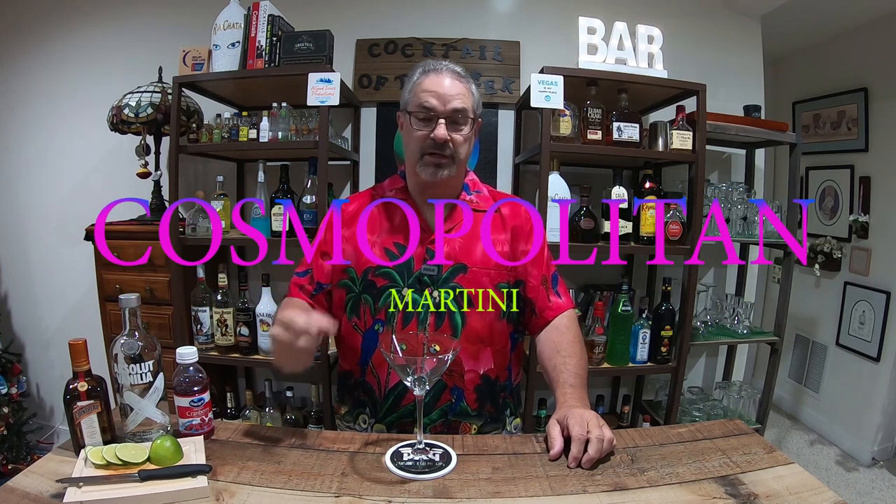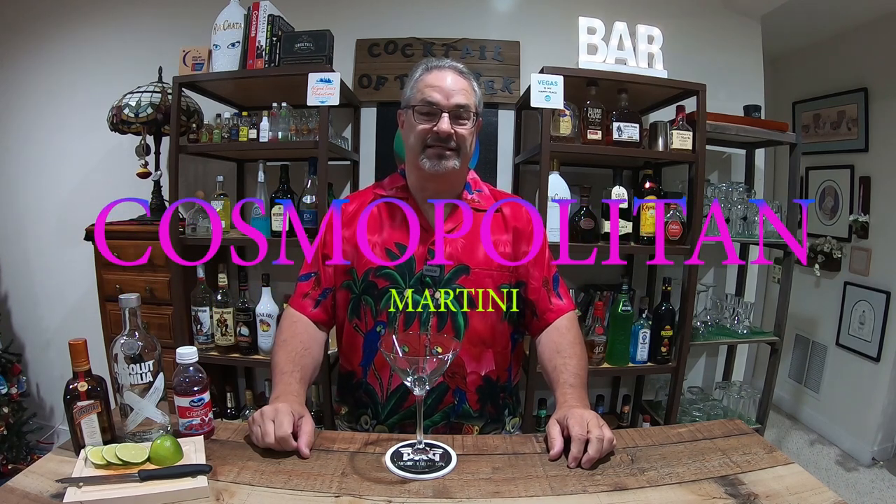Well, hello ladies and gentlemen, and welcome to the episode of PJ's Cocktails. That's right, martini week continues with martini number two — the cosmopolitan. The very one and same, made famous by a television show. Anyhow, I don't want to give them any kudos, but we're going to make that cosmopolitan today.